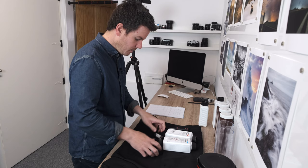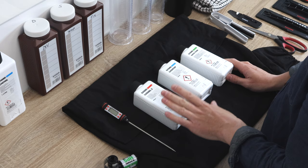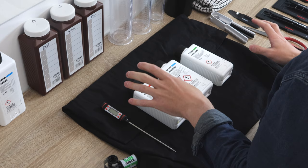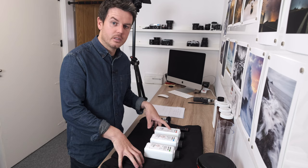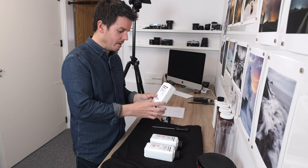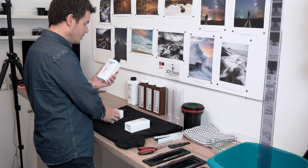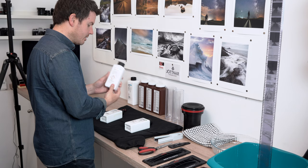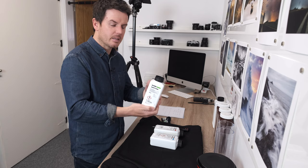Next you're going to need chemicals. I chose the Ilford range - I got this set off Amazon, I'll put a link in the description. Ilfasol 3 is the developer - it's been really really good. The Ilford Stop is the stop bath that ends the development process so the negative doesn't continue getting lighter. The fixer makes the negatives permanent, stopping them from fading. You need all three.